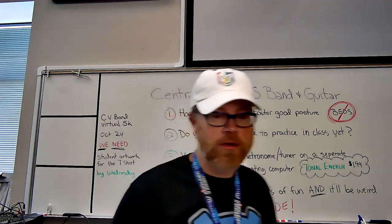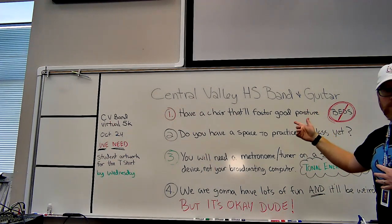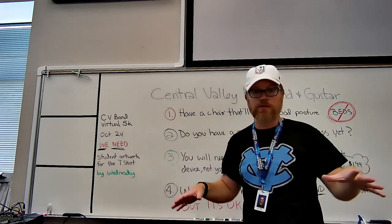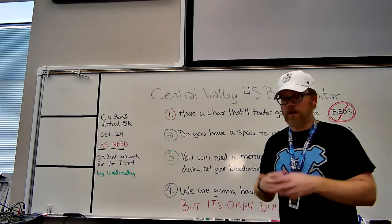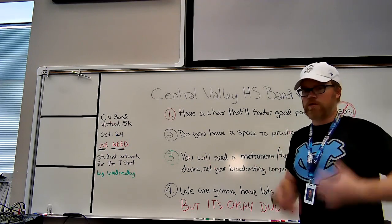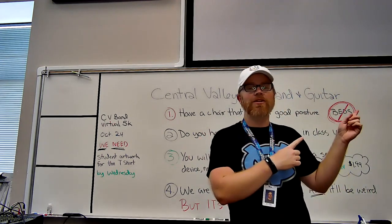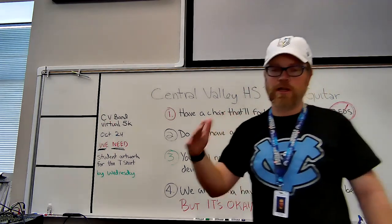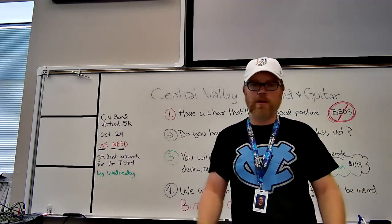I'll go over a couple of things important to think about so you can plan. First, we want to make sure you have a chair for class. Not everybody has a perfect little corner set up at home, but we really do need a chair — something that fosters good posture so you can sit with feet on the ground and your rear on the edge of the seat, sitting up nice and tall, creating good habits for breathing. We don't want to be in our beds. A kitchen chair works — if you have to move it every day, get permission, but that's just part of your setup. We do that in band all the time anyway.